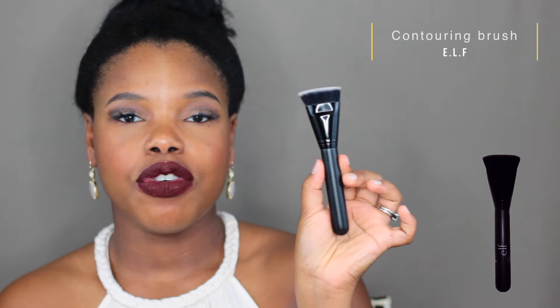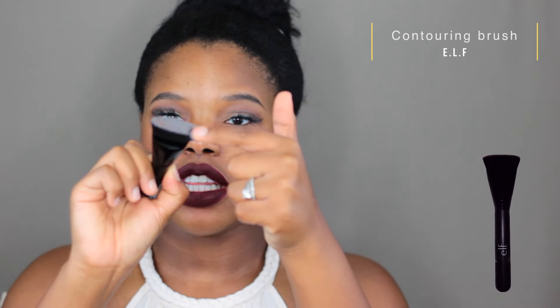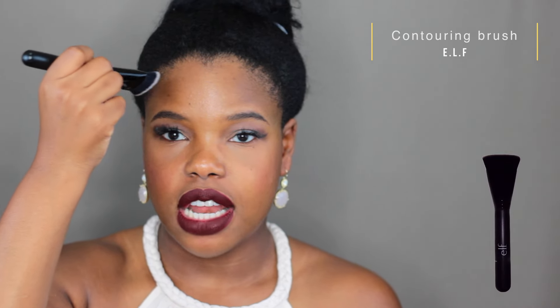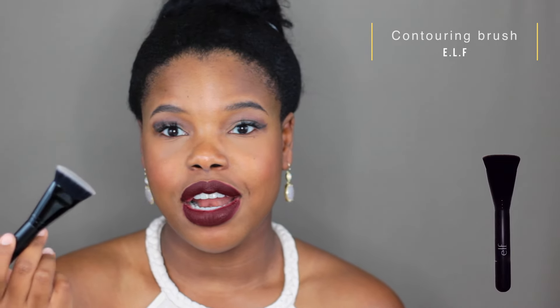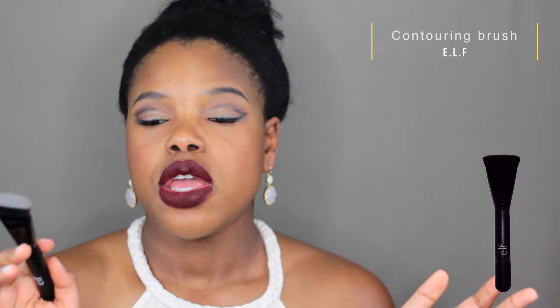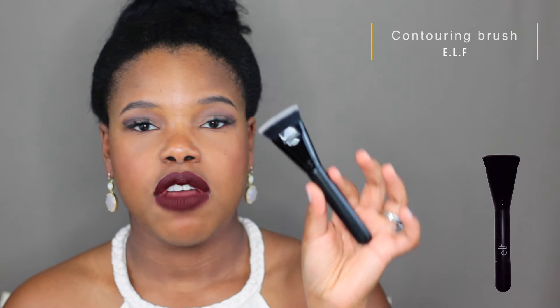Last but not least, I have the e.l.f. Contouring Brush. This is great if you have a liquid or gel-consistency bronzer that you want to place. The bristles are so stiff — great for placing product. I use small side strokes along my cheeks, and when I want to blend it out instead of switching to a beauty blender, I do small strokes up and down to diffuse the liquid bronzer. It looks so pretty on the skin. This is about three bucks at any drugstore, it doesn't shed, and it lasts a long time — I've put it through quite a few cleanings with no degradation.